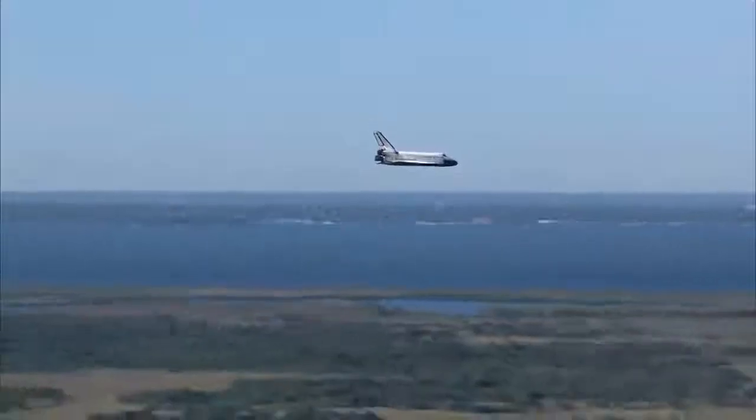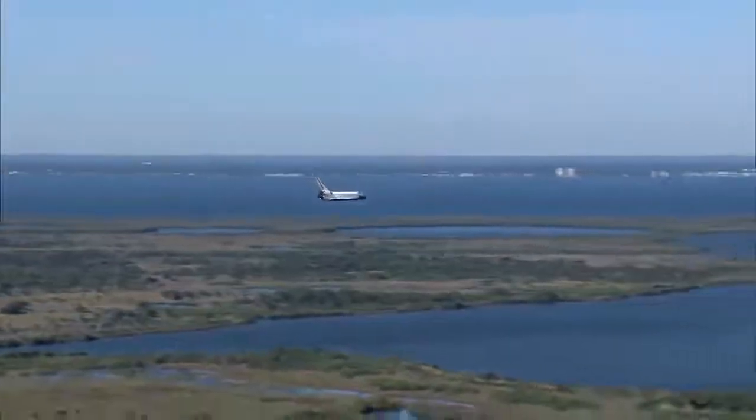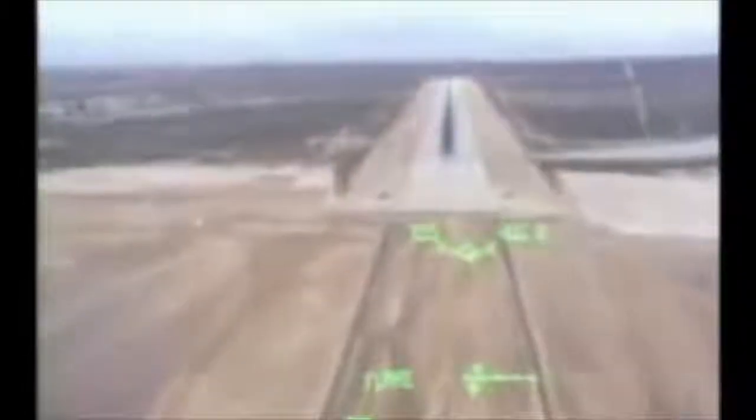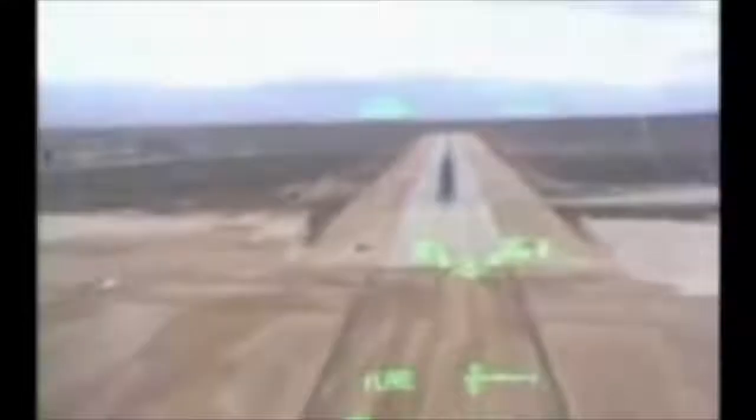Okay. 5,000 feet. Checking rattle. Two is good. One is good. You could stay on one. I'm on one. Decluttered. Okay, I am too. There's 4,000 feet. 3,000. Speed brakes. 23. Roger. Coming up on 2,000 feet pre-flare. And pre-flare, arm the gear please. Your gear is armed. You've got a light. Looking good on your lineup. You've got 1,000, max speed 317.